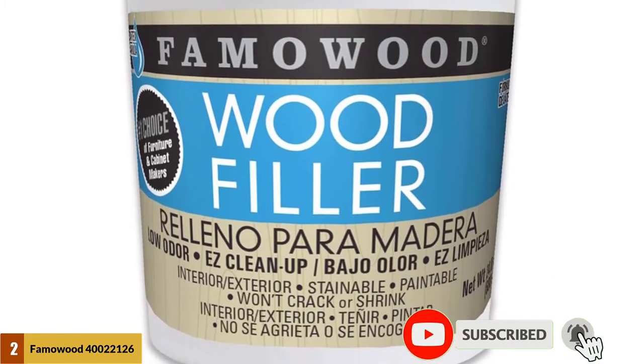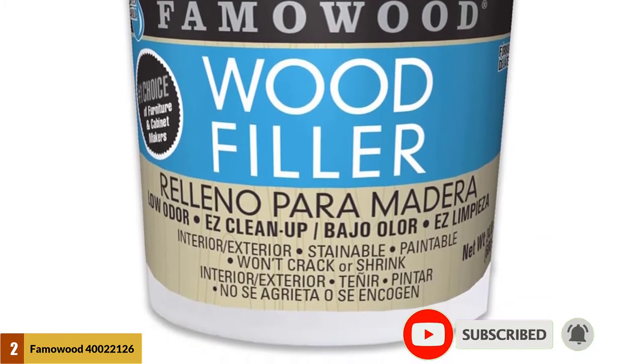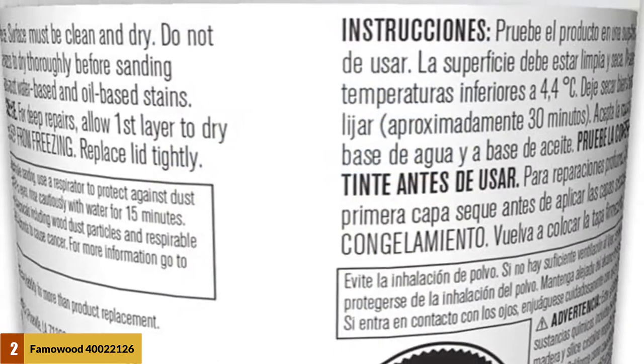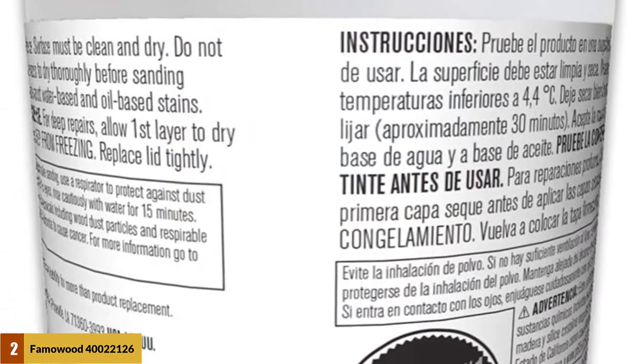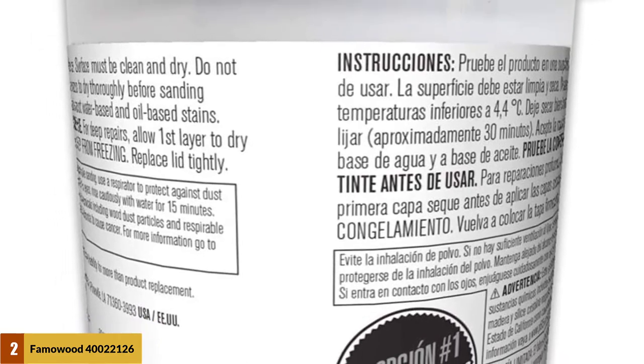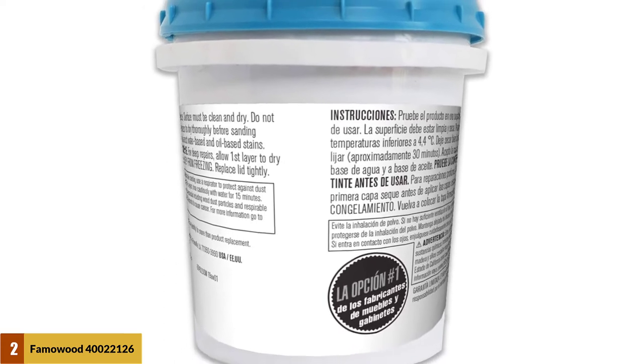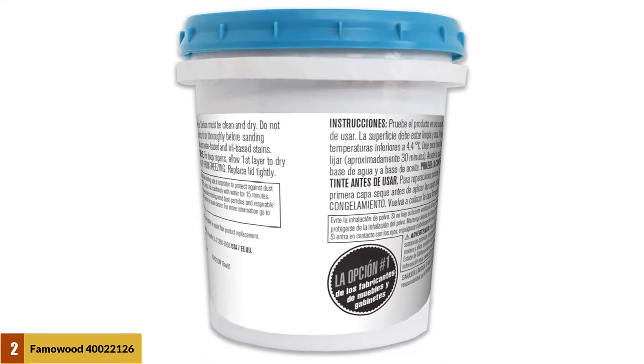It is a solvent-free filler so it doesn't contain any rough or smelly chemicals, which is good both for the wood and the user. Almost every filler now comes with harsh chemicals that are bad for raw wood, that's why the manufacturer suggests varnishing the spot before filling it. Once the filler gets hardened on the applied area, it becomes hard as wood.